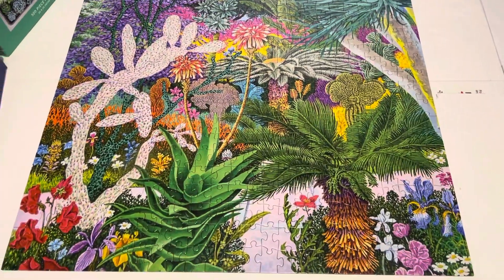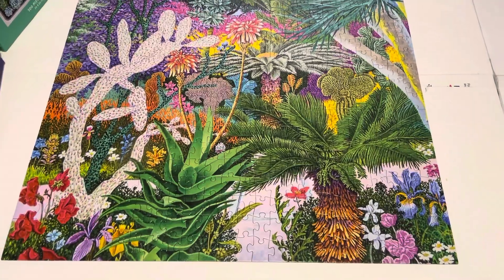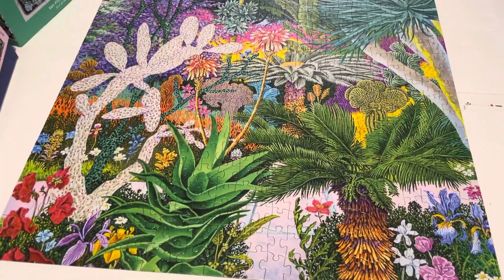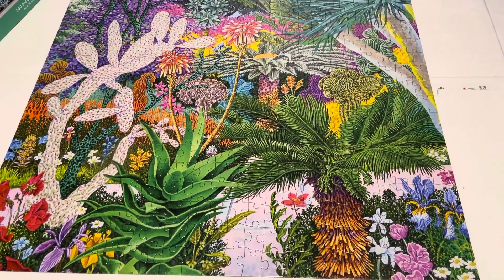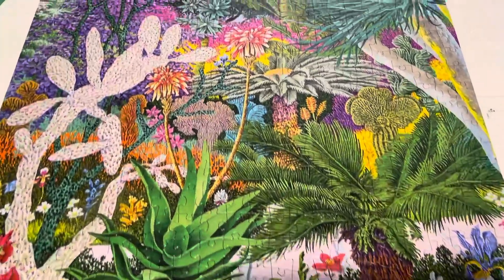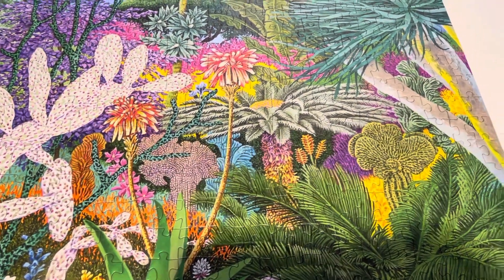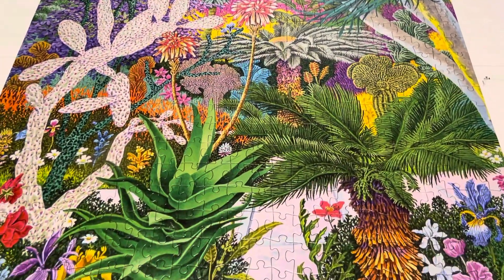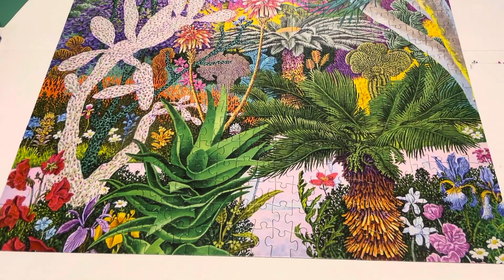Now let me show you the completed puzzle itself. I really want to frame this — I think I'll keep it because I enjoyed it so much. Maybe I'll frame it and put it in the bathroom. So far this is the most frameable image I've ever seen, and the box is really ideal for gifting. Maybe I'll just keep it and do it again.